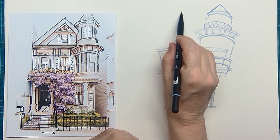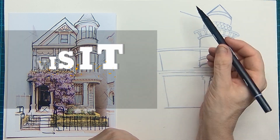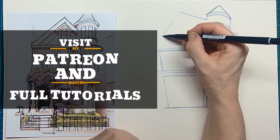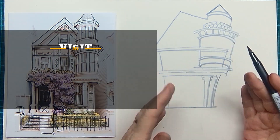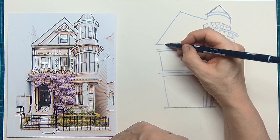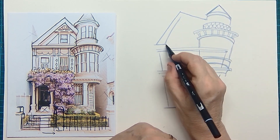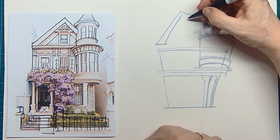Should you want to see the whole process of how to do this with extra tips and tricks, you can find me on my Patreon page where you can draw along the whole drawing with me for just a small amount of money - the price of a cup of coffee maybe.